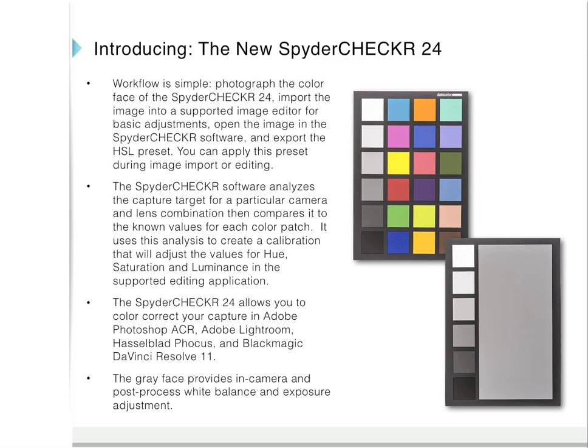The Spyder Checker 24 allows you to color correct your capture in Adobe Photoshop Camera Raw, Adobe Lightroom, Hasselblad Focus, and Blackmagic DaVinci Resolve 11.